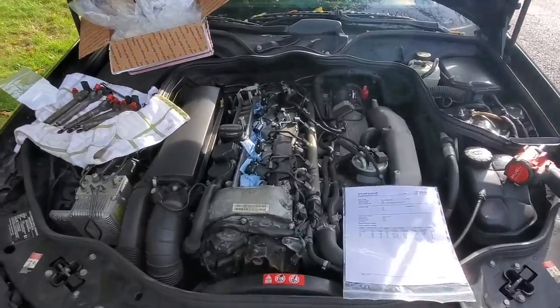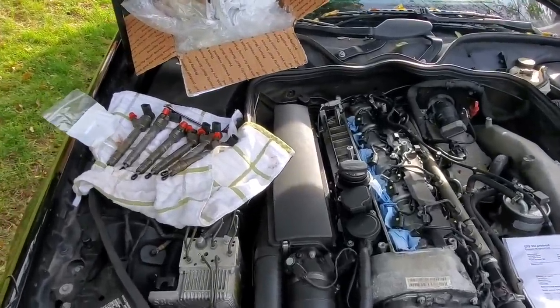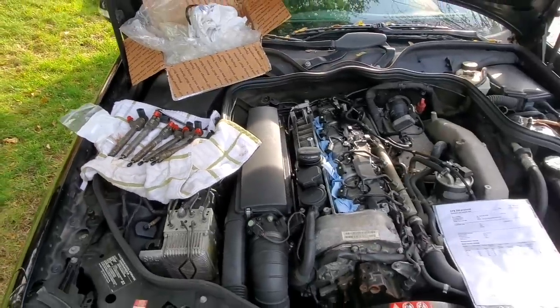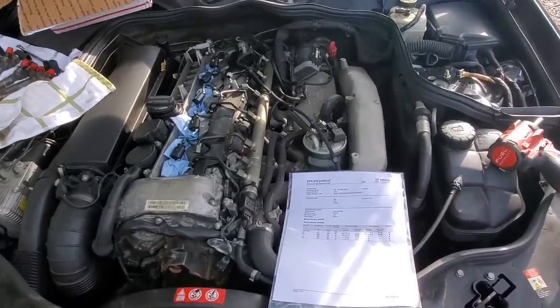With the battery charging up, it is time to get this engine running — I'm so excited, it's been over two months. To do that, we need to put our fuel injectors back in. These are the original fuel injectors that I took out. They have about 200,000 miles on them. I sent them out to Rochester Diesel to have them honed and they couldn't do it.